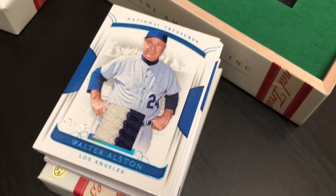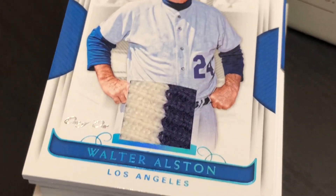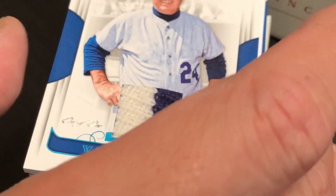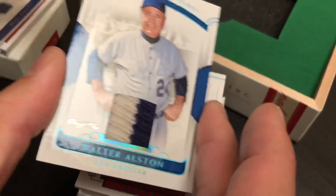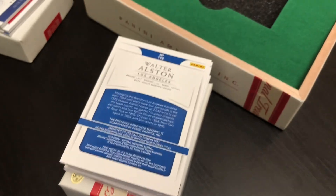Next, we got another Dodger — a one-of-one relic from Walter Alston from the Dodgers. That looks like it's maybe part of one of his wool sweaters or something he used to use. That is a sick card. One of one. Wow. So far, so good — what a box. And there's the back of that card right there. Very cool.